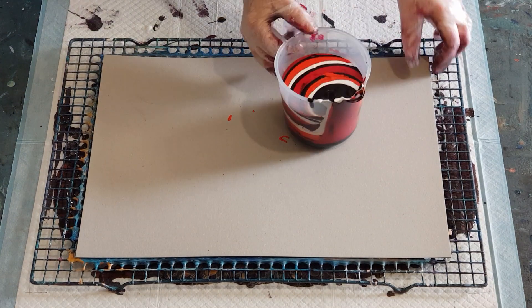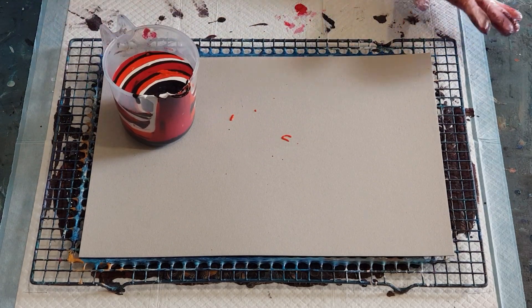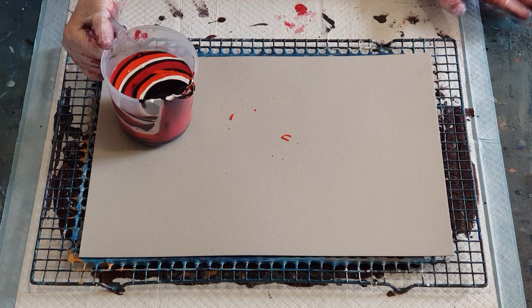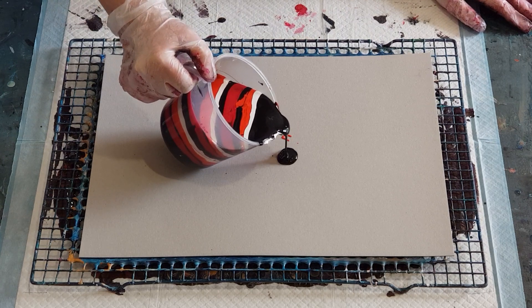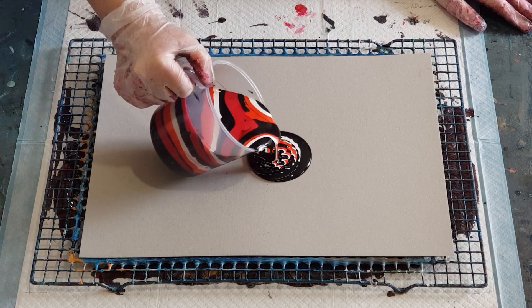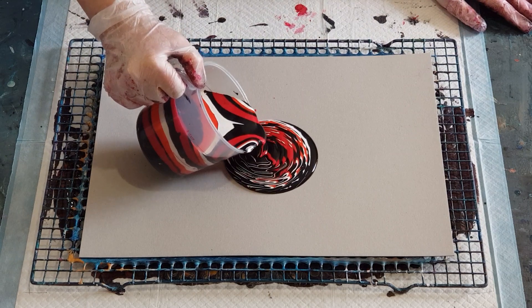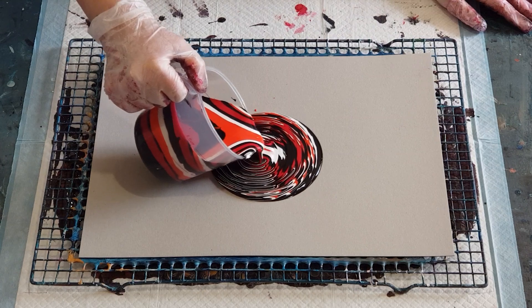I'm going to pour in the middle and do circles, but bigger circles this time. I'm still finding my rings are too close together — I want them wider and more spread out. I'm going close to the card so I can avoid too much wobble. I'm going to slow down a bit; it's kind of folding on top of itself.